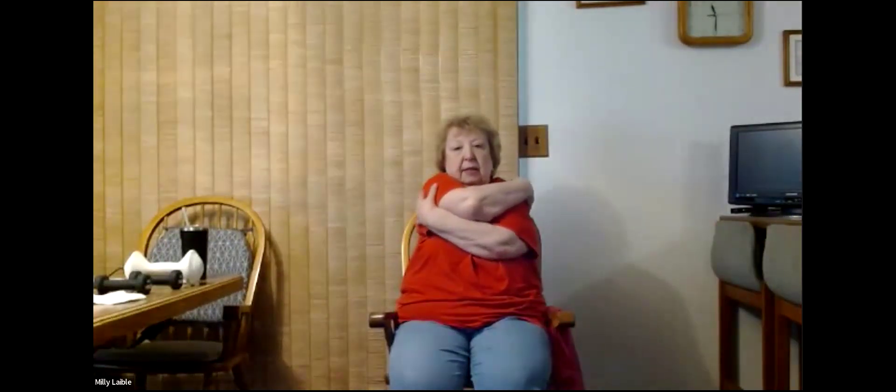The next one, number four, is called arm hugs. We're going to extend our arms out and cross them — then switch arms and cross the other way. So right hand here, then right hand over there. Let's do seven arm hugs and begin. One, two, three — good stretch out — four, five, six, last one, and seven.